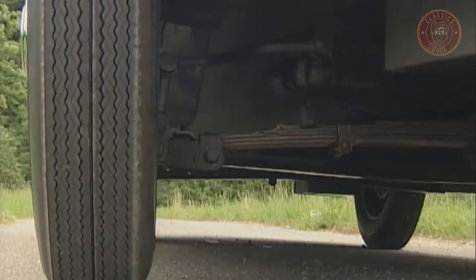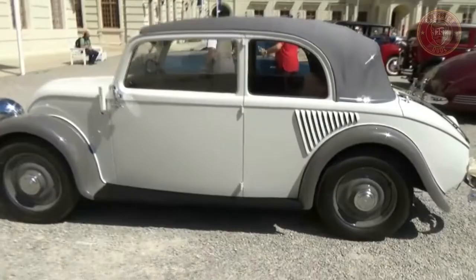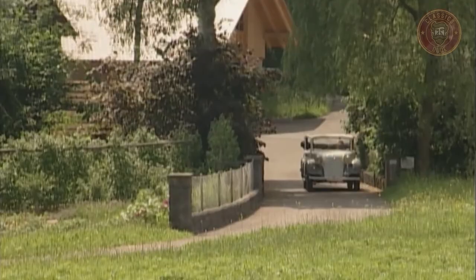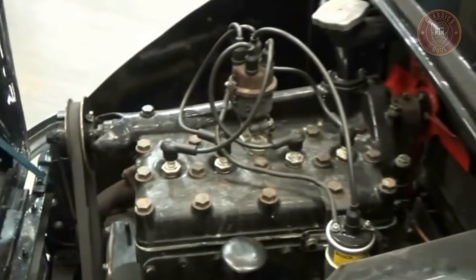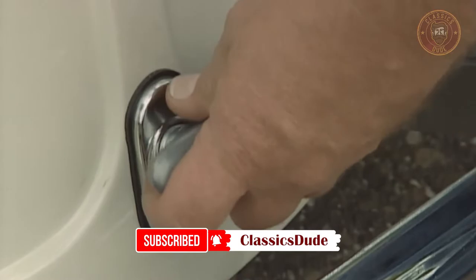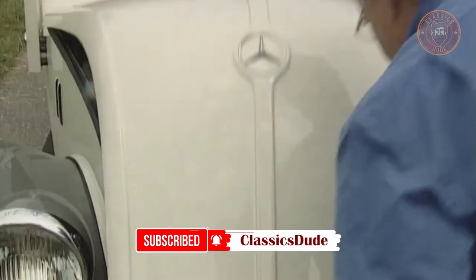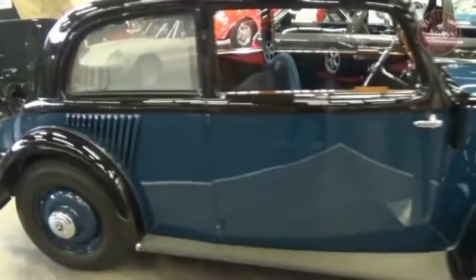The Benz 130h has a power of 26 PS and has the ability to speed up to 92 kmph. It is equipped with a synchronized four-speed gearbox, which sits in front of the rear axle. This vintage car needed proper balance because of the position of the engine, which makes it extremely unbalanced, having two-thirds of the mass on the rear axle. Due to this challenge, the 130 was speedily succeeded by the 150h in 1936.